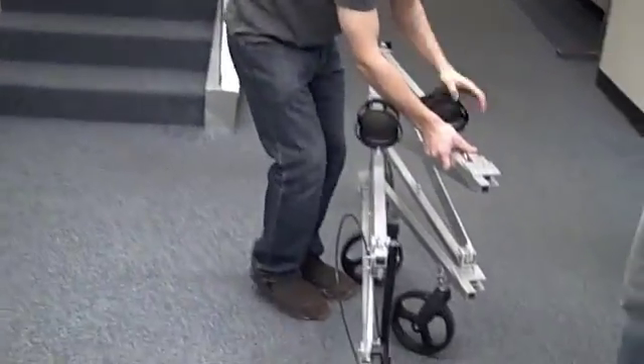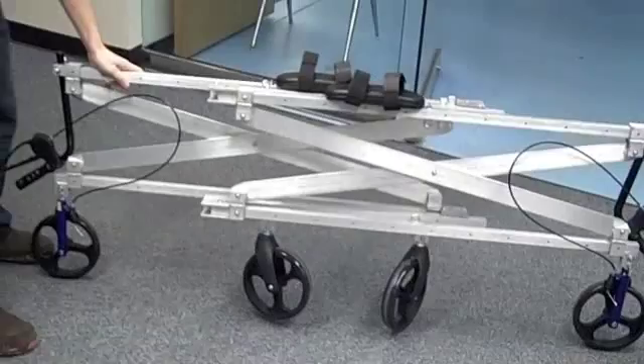By incorporating these two folding mechanisms, we're able to create a device that can fit into a much smaller place than any other gait trainer on the market.